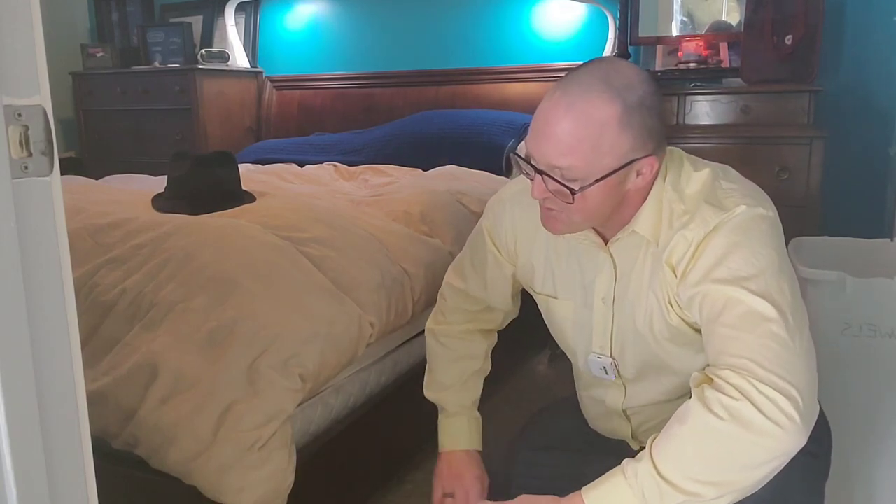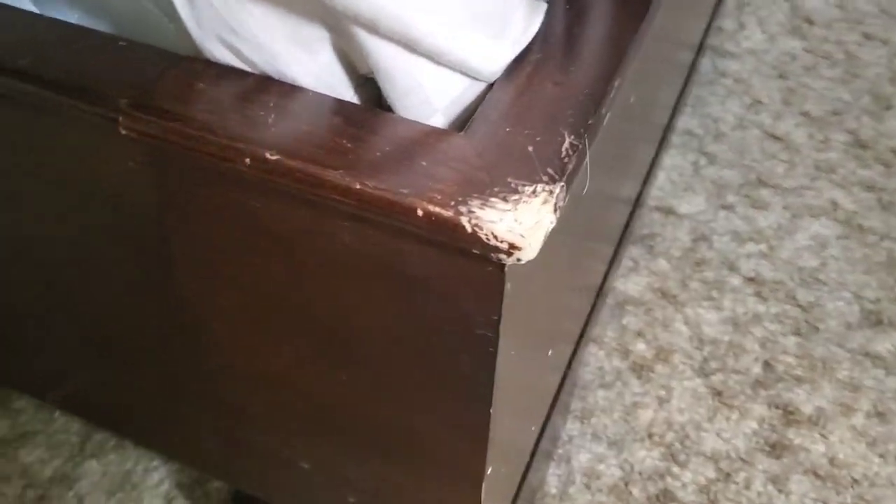Hey, welcome back. I got a really cool video for you today. My German Shepherd a few years ago chewed off the corner of our bed when she was a puppy, and we can forgive her for that — no big deal — but that did leave us with a wrecked corner bed, and on both sides I might add.